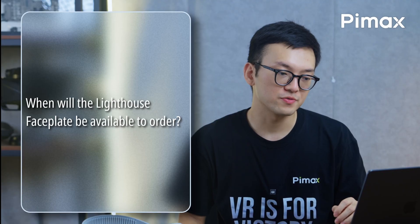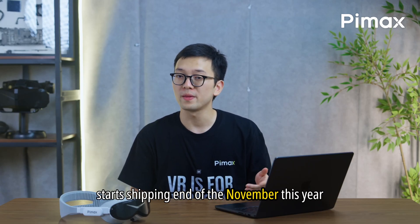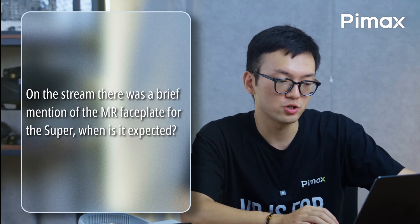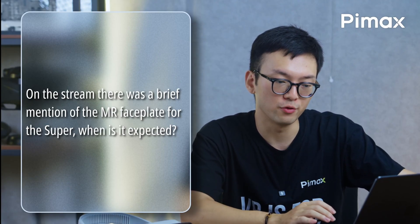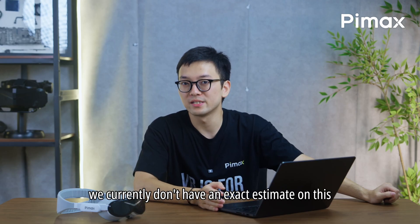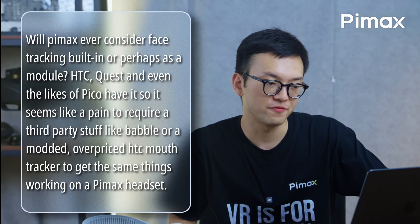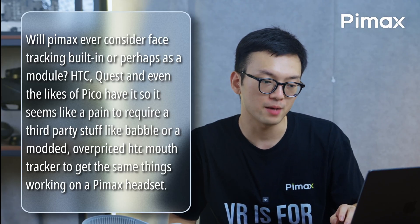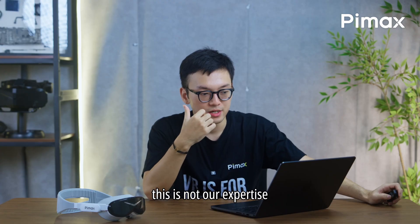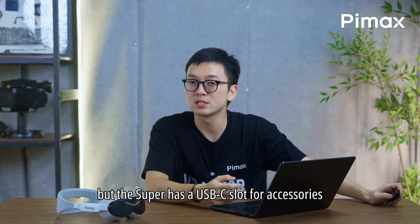When will the lighthouse faceplate be available to order? It starts shipping at the end of November this year. There was a brief mention of an MR faceplate for the Super — when is it expected? We currently don't have an exact estimate; it's being worked on. Will Pimax ever consider face tracking built-in or as a module? It's not our expertise, but the Super has a USB-C slot for accessories.